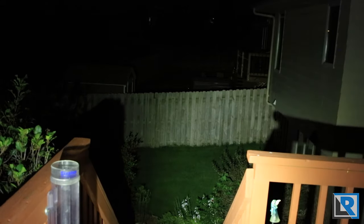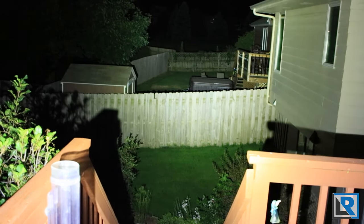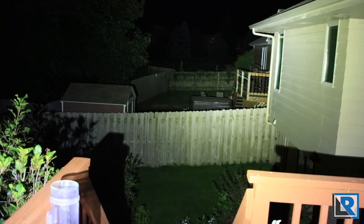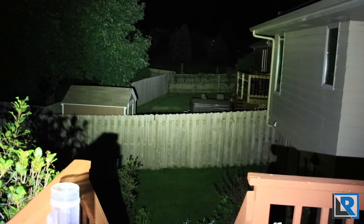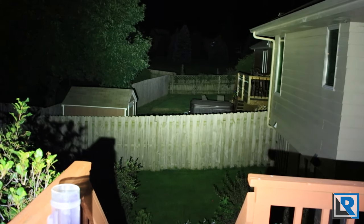Here are my night shots for the ThruNight TT10. Starting on firefly at half a lumen, bumping up to low at 28 lumens — a decent amount of light that throws to my fence no problem. Bumping up to medium at 300 lumens is a pretty decent jump. High at 1750 is quite a few lumens and it drops down to 1100 in about three minutes — that's a huge jump from 300. Here is turbo at the full 3700, dropping down to 1100 in about a minute. This is mostly a flood light — it does throw some but that's not its primary purpose.